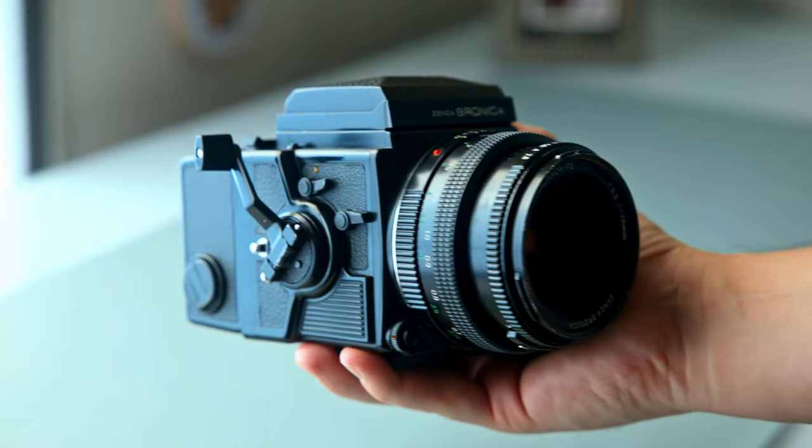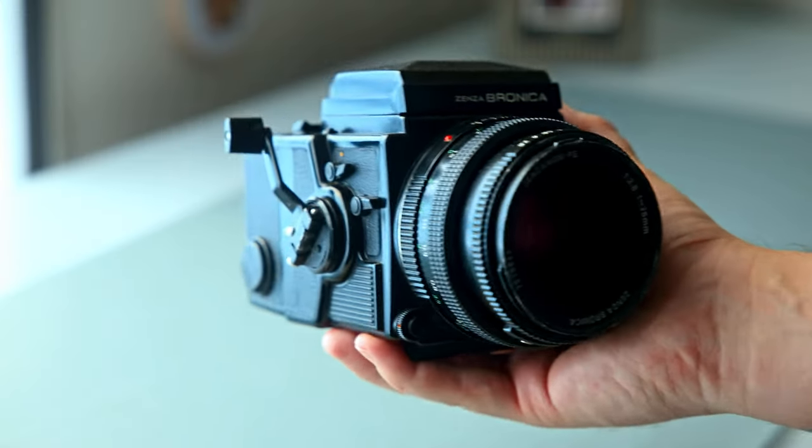The Bronica ETRSI — my experience shooting with it was really good. The build is significantly heavier than my Mamiya 645 Super, but it actually feels less plasticky and better built than the Mamiya. It also has a leaf shutter — I believe that means the shutter is inside the lens, and it produces a different sound when the shutter goes off. I actually really like that. I wanted something that felt fun and inspiring to shoot with, and this camera is exactly that. I'm really excited that I picked this up for a good deal and it's functioning.